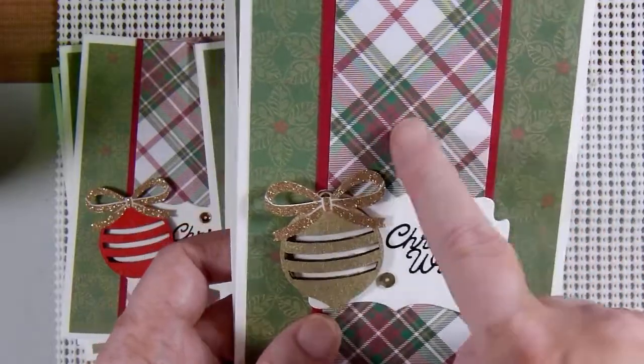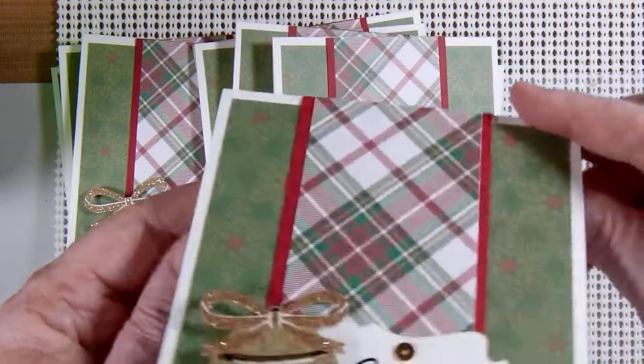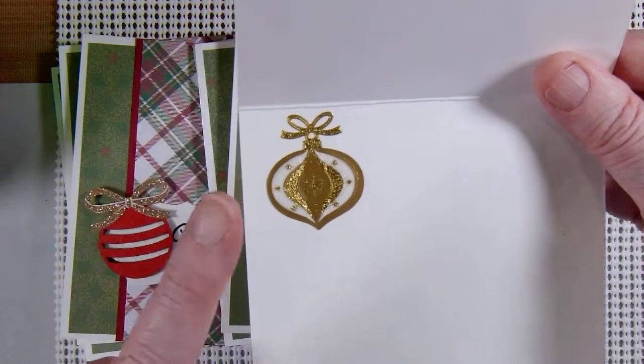The background papers are from Stampin' Up. And then on the inside of each card I used another set of stickers which are little ornaments.